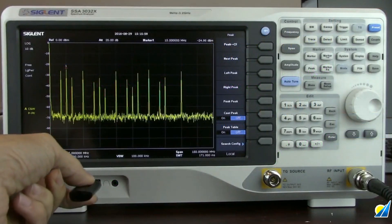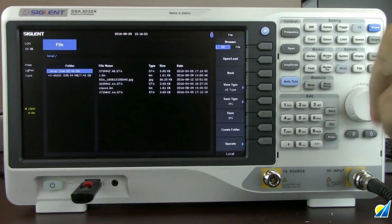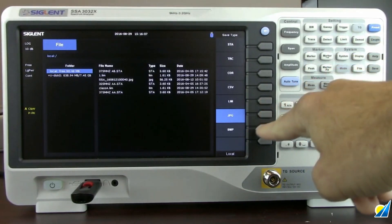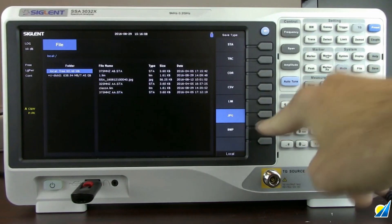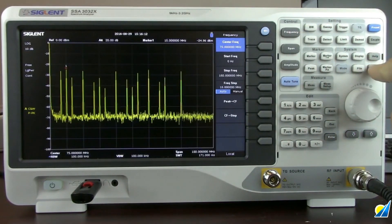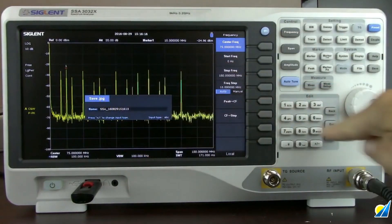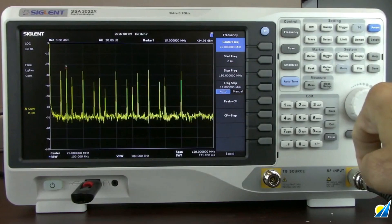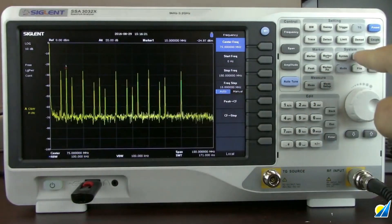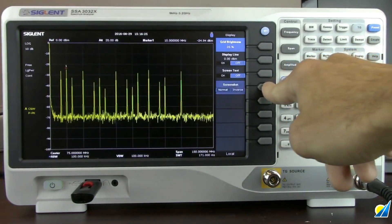Now we're going to take a look at the save feature. We'll insert a USB stick and press file. The save type offers a number of formats — we can use JPEG and bitmap, mapped directly to the save key. Every time we press the save key it opens a file dialog and saves as JPEG. We press enter to save to the USB stick. We can also go back to display and change that to an inverted image, which saves ink when you go to print.